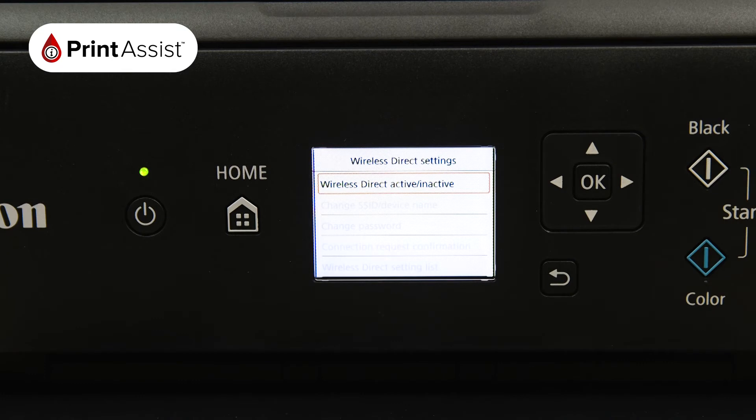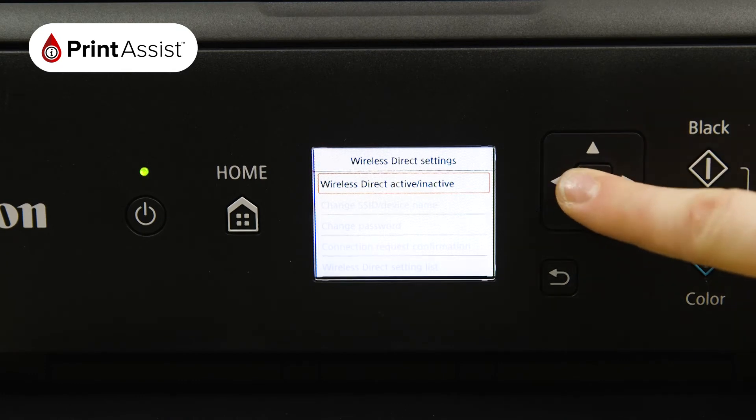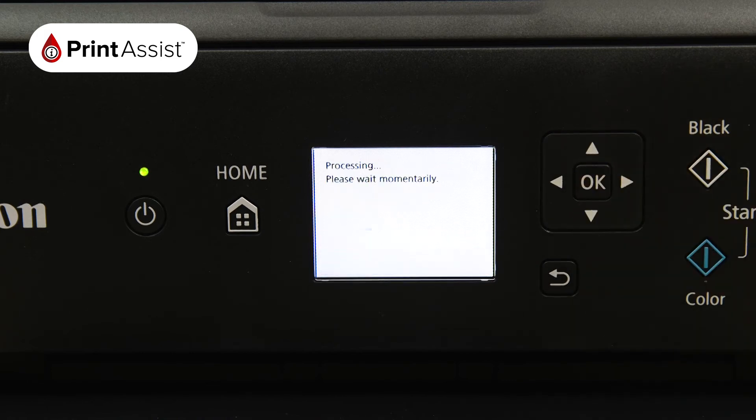Select Wireless Direct Active/Inactive, then choose On. The printer will then take a few moments to apply this setting.